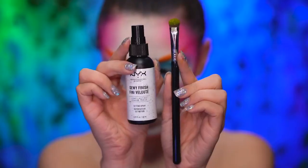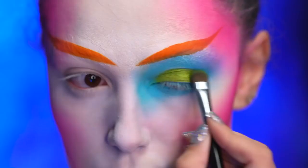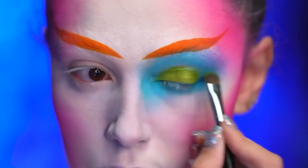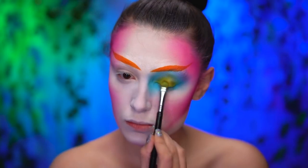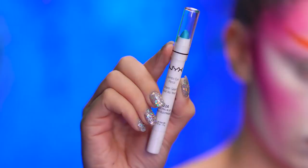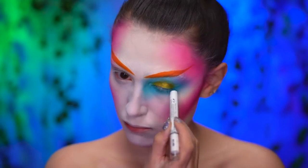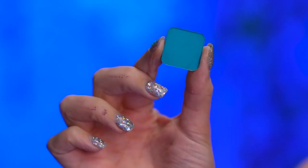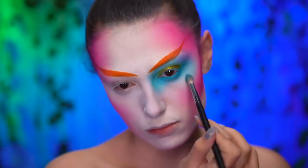Using a foiled lime green shadow, I'm gonna first wet my brush and then apply all over the lid. I'm now gonna place a foiled gold shadow on the very center of my lid. Here, I'm filling in my waterline with a turquoise blue eyeliner. Going into a deeper teal blue shadow, I'm gonna deepen up the eye look on the inner and outer corners of the eye.